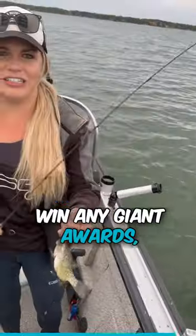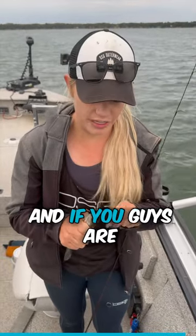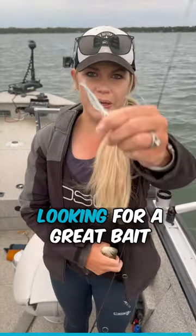This isn't going to win any giant awards, but we have gotten some really nice ones in the boat so far. If you guys are looking for a great bait, be sure to check it out.